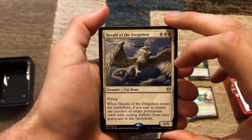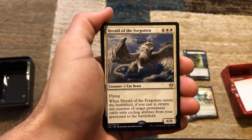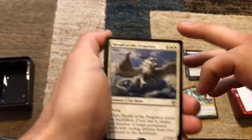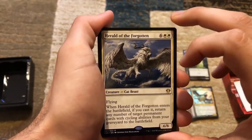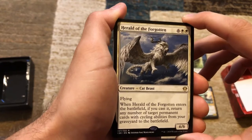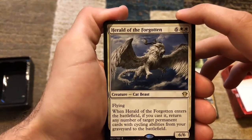Herald of the Forgotten — eight mana, a 6/6 with flying. When it enters the battlefield, if you cast it, return any number of target permanent cards with cycling abilities from your graveyard to the battlefield. What a late-game card. You can only cast this at the beginning of turn eight at the earliest unless you have some ramp. But if you're playing one or two cycling cards per turn, burning through your deck, and you have this in your hand and it resolves — all of those cards come right back to the battlefield. That is insane.